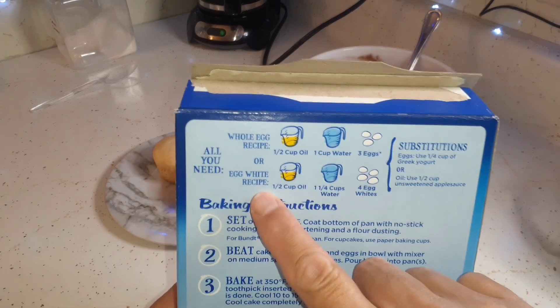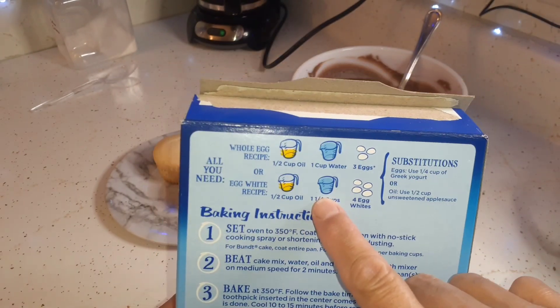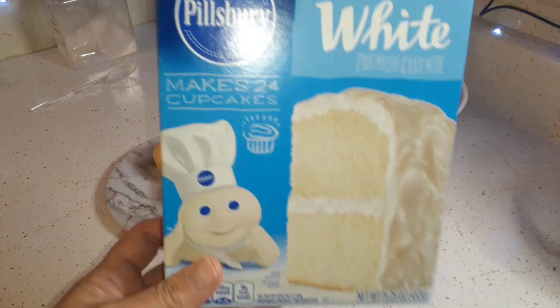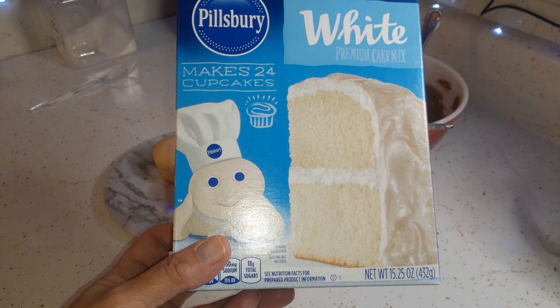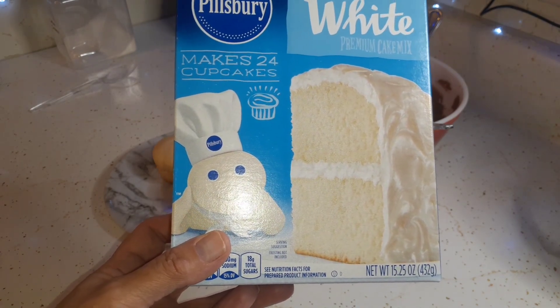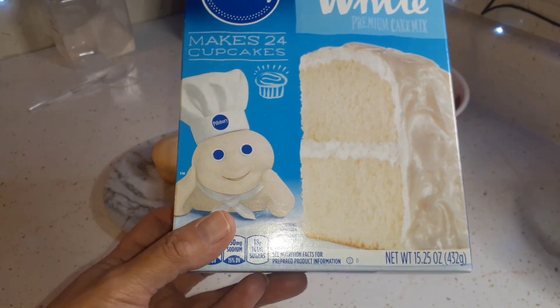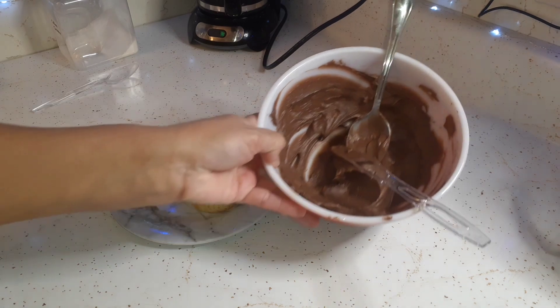I used the egg white recipe, so I only used two egg whites, then cut the oil and water in half. That way I have the other half of the cake mix for like a jello poke cake or something, and when I do that I just do it in like an 8 by 8 — that's enough for us. Then I made my chocolate frosting.